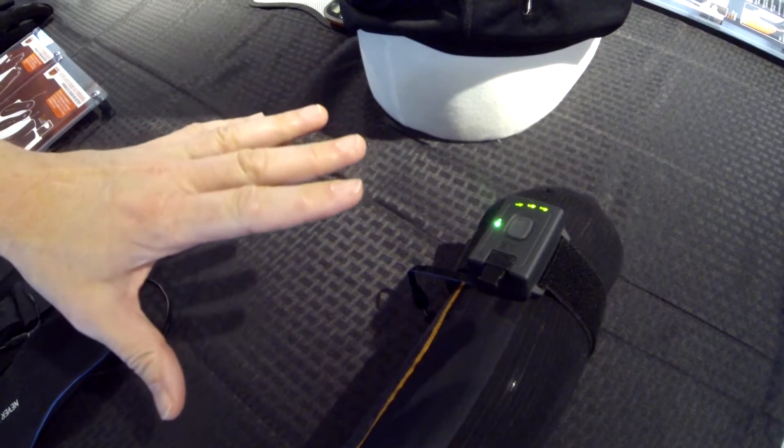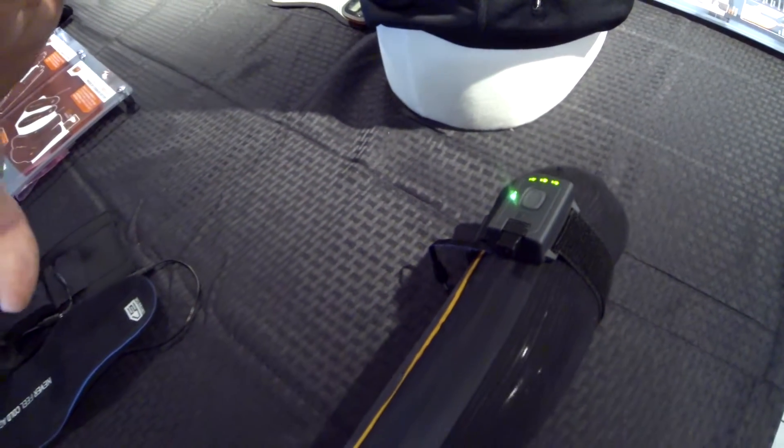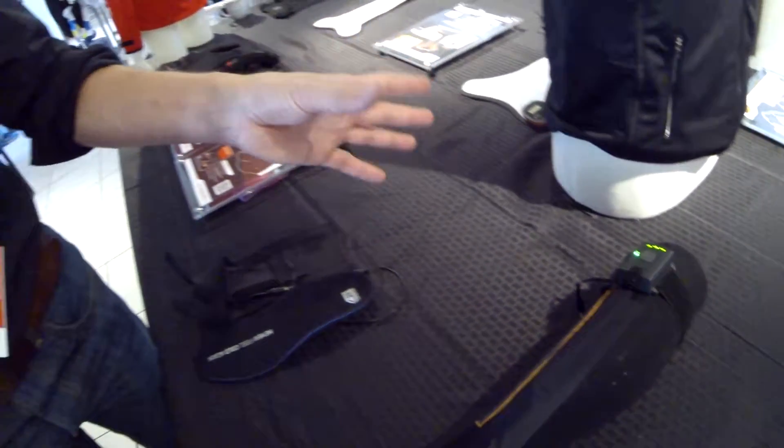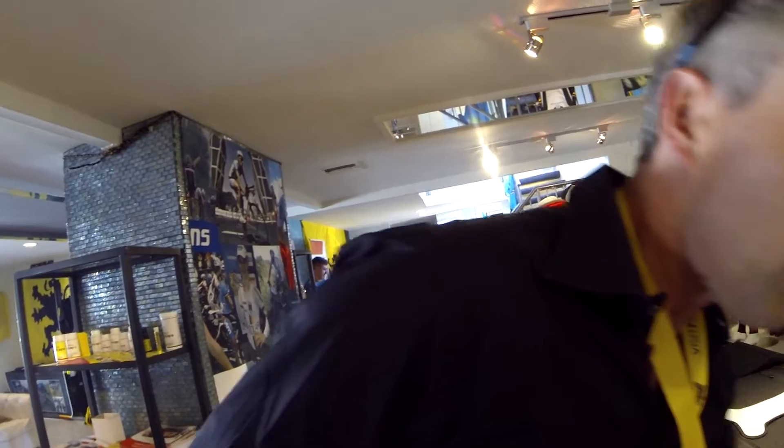Lifetime of the battery pack: if you put it on the highest heating level, around three to four hours; if you put it on the lowest heating level, about six to ten hours, depending on which product you have. What is new also for this year, which we presented for the first time on Interbike, is our remote control system.